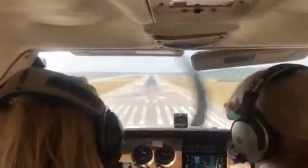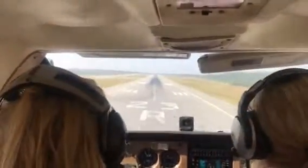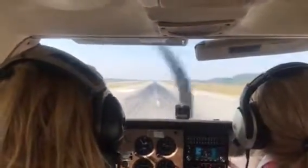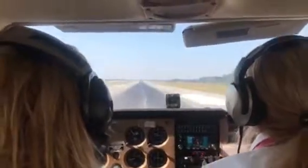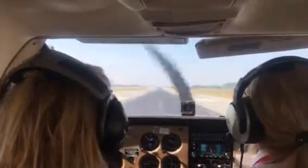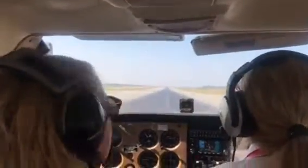Coming down to 500 feet a minute. I'm going to start to bring the power back. And what we do is we fly her level right here. You might hear a horn go off — that's a good noise. Now, slowly, very slowly, when I tell you, I want you to pull back on the wheel.